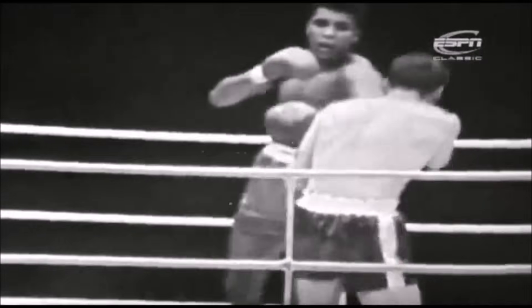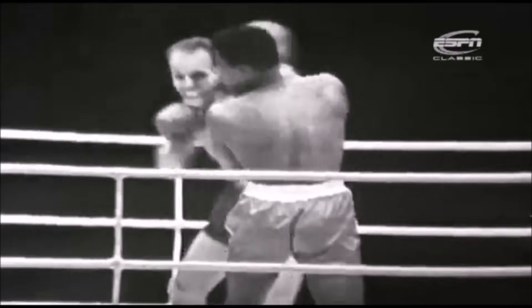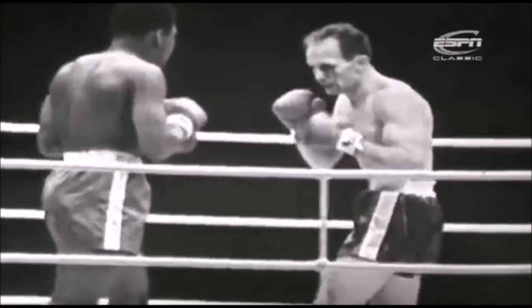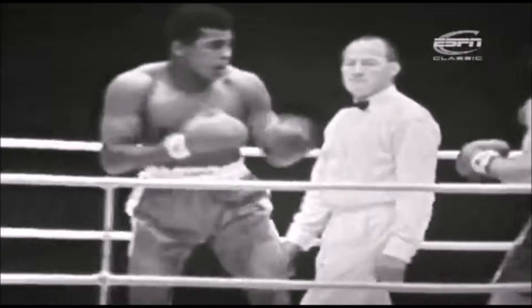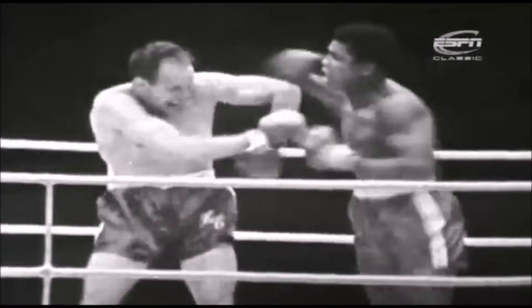Henry Cooper is cut over the left eye and it looks to me like a very bad cut indeed. This is tragedy for Cooper in the third round, with only forty seconds gone. Cooper is very badly cut over the left eye. This is what we always feared about Cooper.